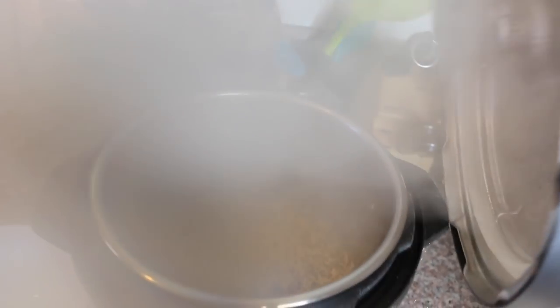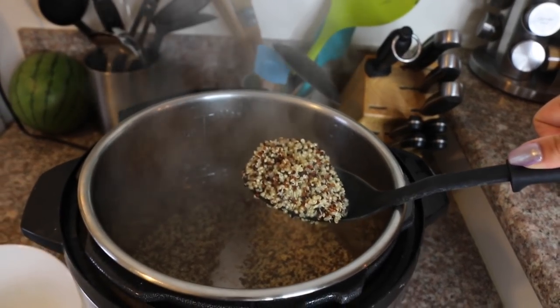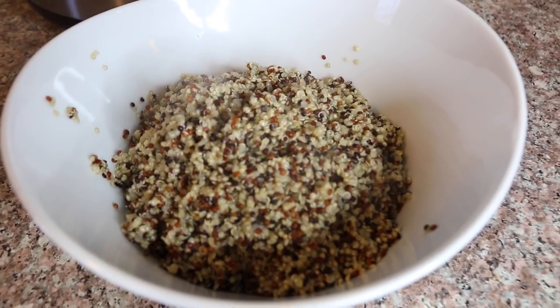Now you can eat this straight as a side dish, or you can mix in some veggies with it, or you can even mix it into a salad. That's my favorite thing to do.